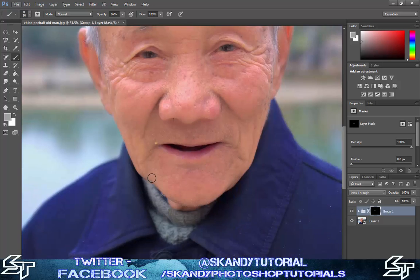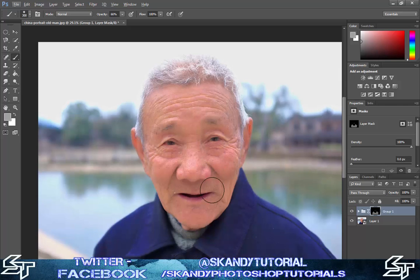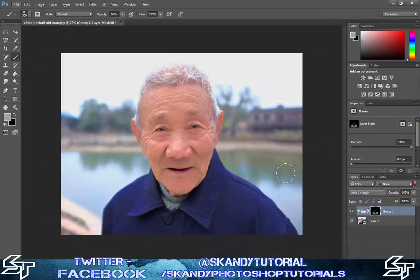Make the brush bigger using the bracket keys underneath the plus and return key, then go over the bottom as well. You can airbrush over any other places you want to retouch - that's how you airbrush. Once you've gone over the whole image you're pretty much finished. Zoom out a little bit and as you can see, comparing back to the original image, it looks a lot better, a lot smoother, but you can still see all of the details in the picture. I hope you like this tutorial - please like, share and subscribe to my channel.